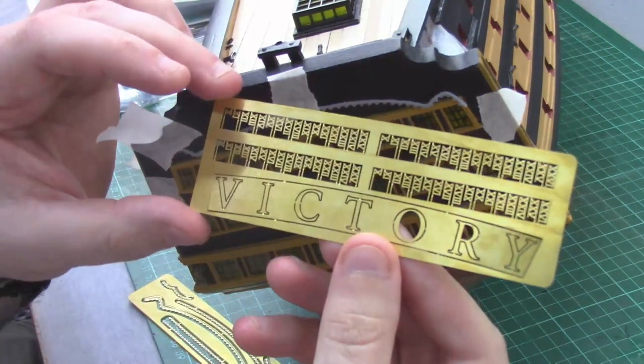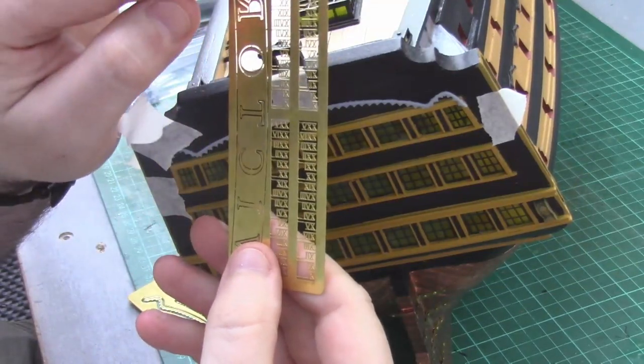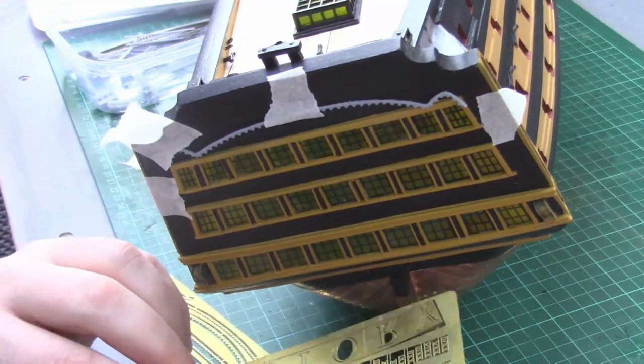I've also got a nice HMS Victory name sign plus some Roman numeral rulers for the waterline marks, which are going to get fitted neatly at the bottom alongside the Victory sign.